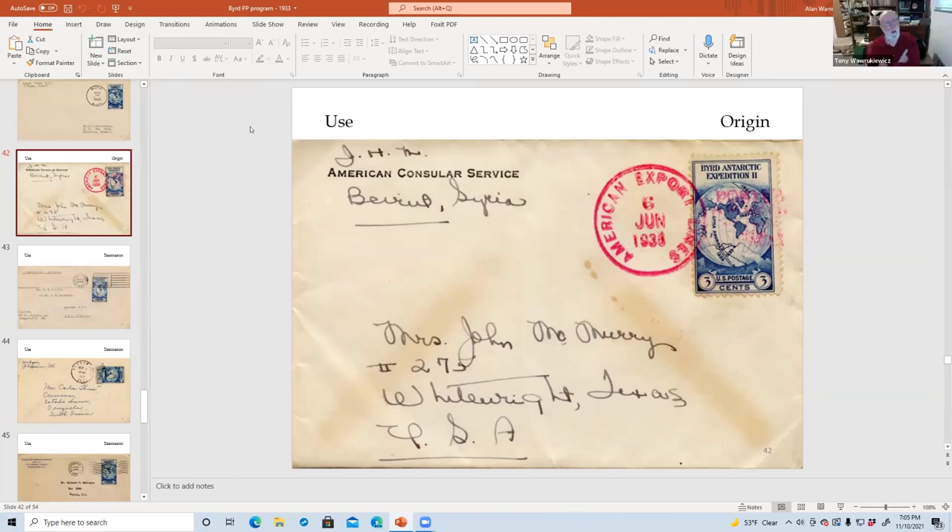It's really a tour de force what you have here — I'm just incredibly impressed. One thing I noticed was it seems like the machine cancel from Washington D.C. was incomplete and typically was incomplete. Yeah, it seems to be part of the process. Maybe the volume was so high they just threw them through the machine and it didn't make a clear impression.